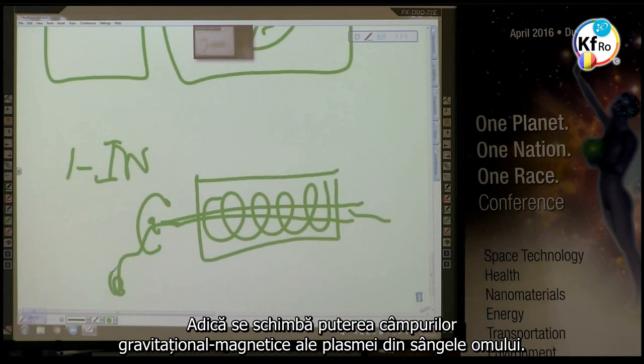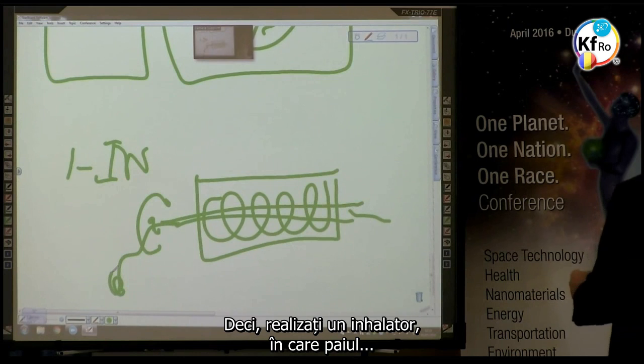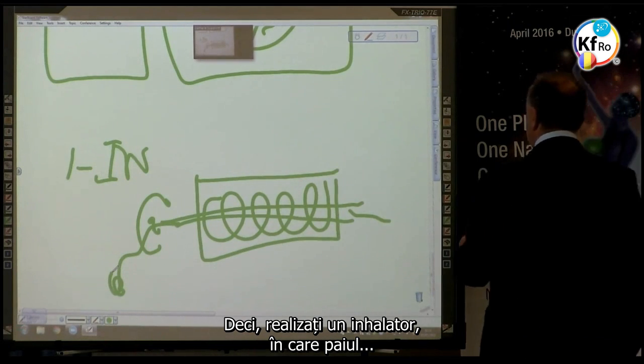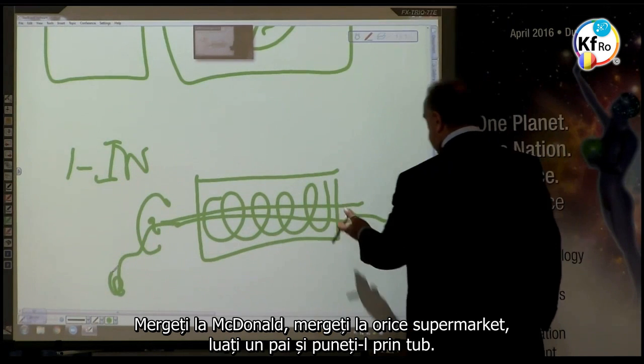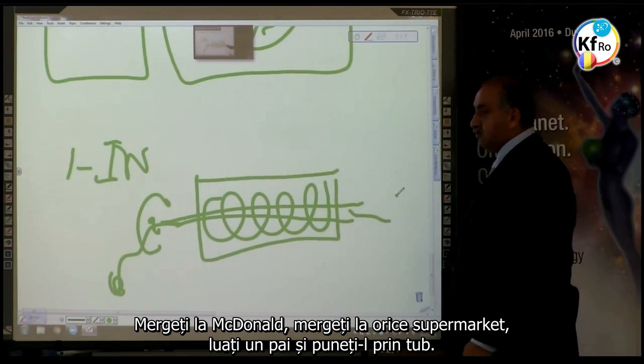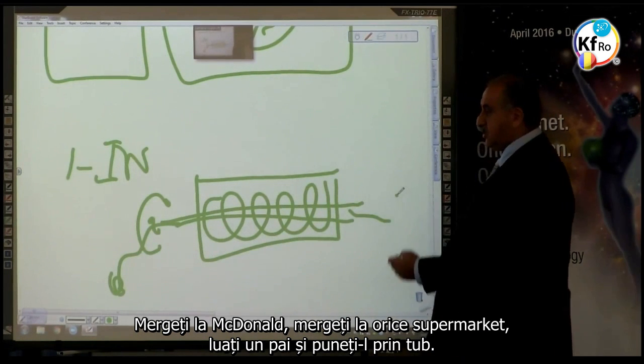This involves a change of gravitational-magnetic field strength of the plasma of the blood of the man. So, you make yourself an inhaler where the straw — go to McDonald's, go to any supermarket — get yourself a straw and put it through.